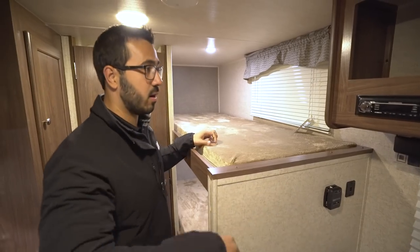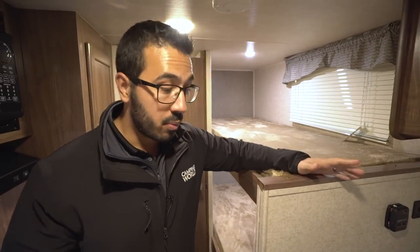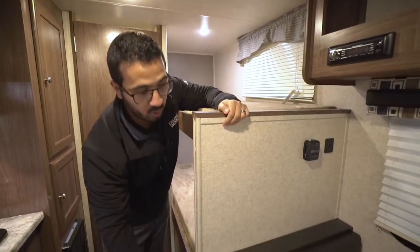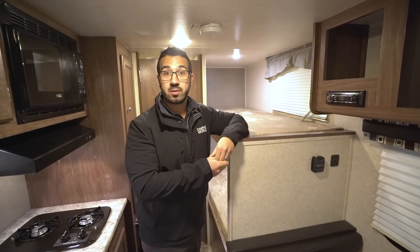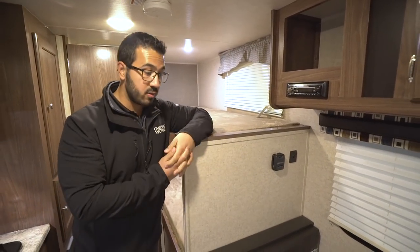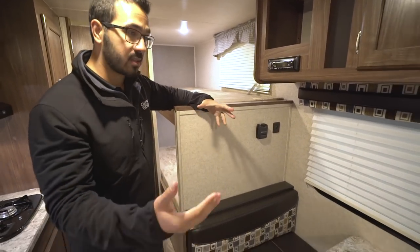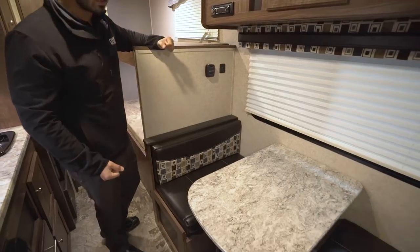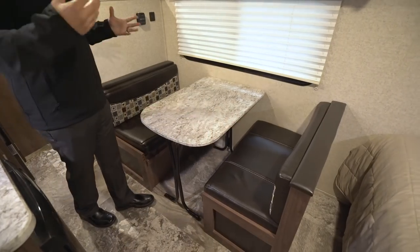That outlet is kind of double-purpose — kids from the bunks can reach over and plug in their electronics, or if you're sitting at the dinette you can use it too. There's also another electrical outlet right below the dinette, which is a more dedicated spot if you need to plug in a laptop or tablet. The dinette is a great family spot to sit down, have a meal together, or play games on rainy days.